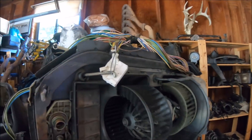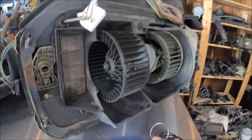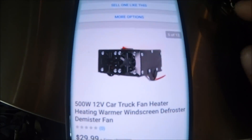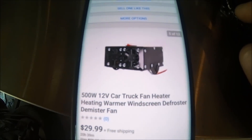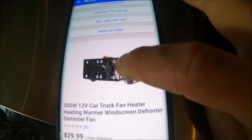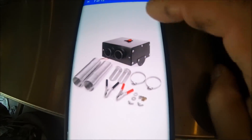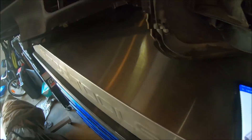I found out that the blower in the other car was actually bad, and I believe it's bad on this one as well. So I ended up getting on eBay and finding this — it's a 500-watt 12-volt car defroster with all the plumbing and everything you need. I'll show the build for that once it comes in the mail.